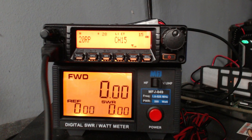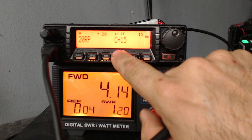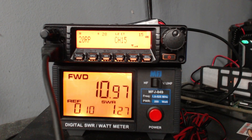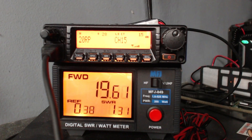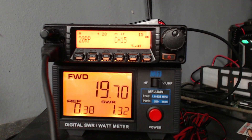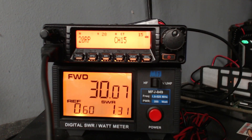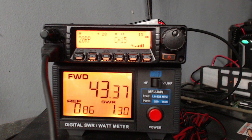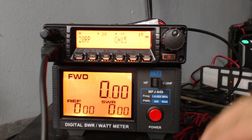I just wanted to do a power test today. L1 on channel 15 is 4 watts. L2 is almost 11 watts. L3 is 19 watts. Medium power is 30 watts. And then high is about 43 to 44 watts — it was doing 48 watts on the repeater channel a minute ago. So it's advertised as 40 watts and it's doing over that, so I'm pretty happy with that.